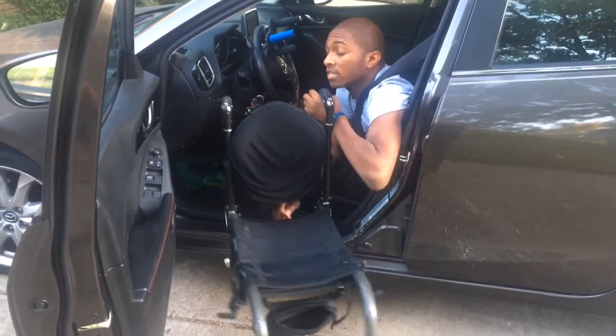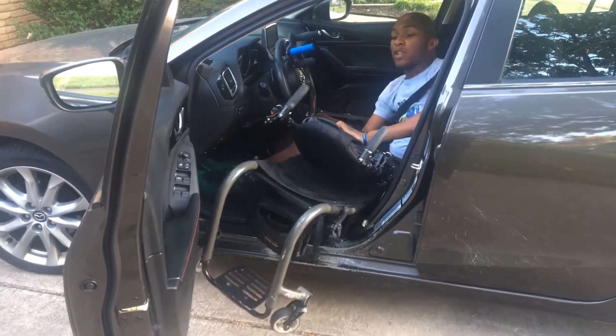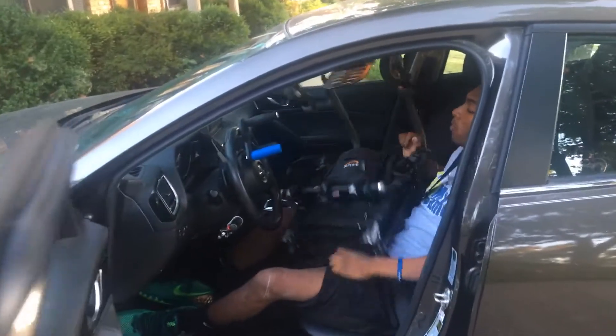Unlock the chair, take the wheels off, put them in the back. Here's the tricky part — this chair folds down, there's a lever in the back, push that down. Then I'm going to lift it up over my body and into the passenger seat — you're going to lift it completely straight up all the way back.